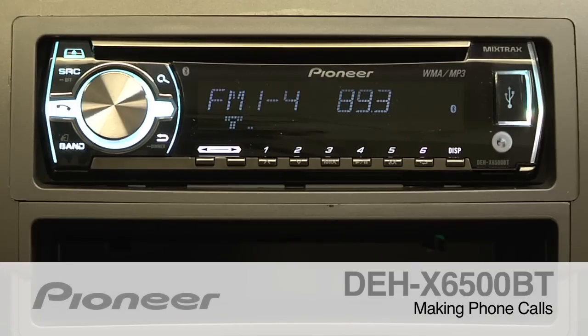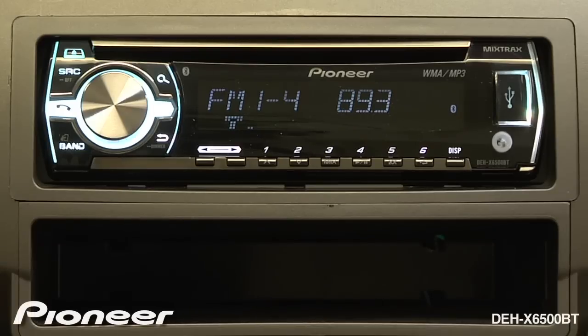The DEH-X6500BT features built-in Bluetooth for hands-free calling and wireless streaming audio. Once your phone is paired, you find the Bluetooth logo on the screen and we can make a phone call.